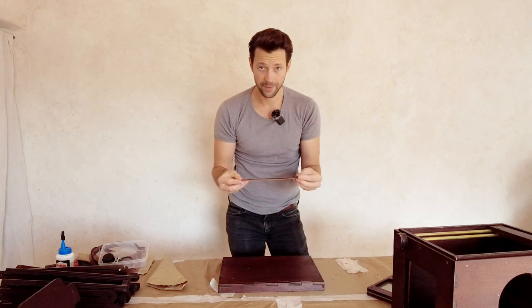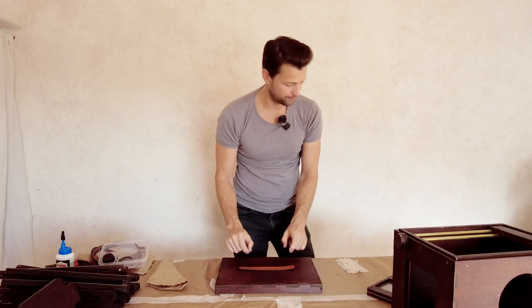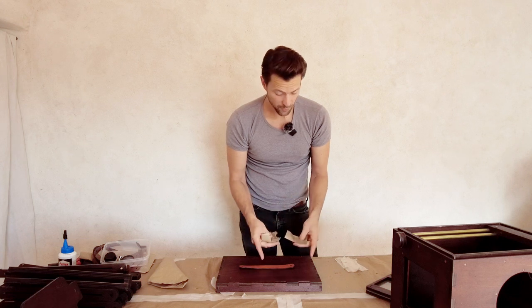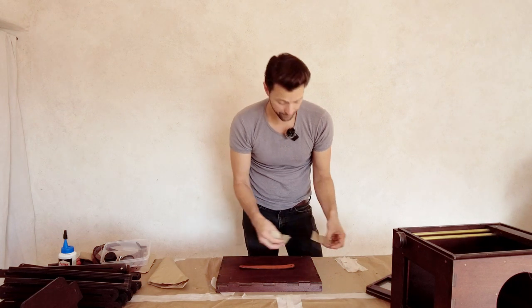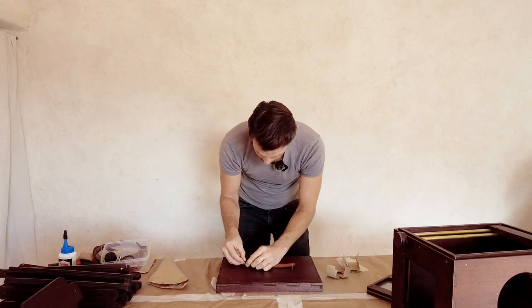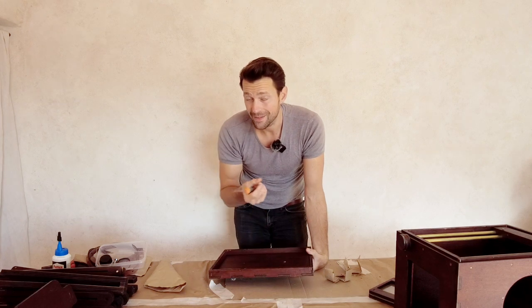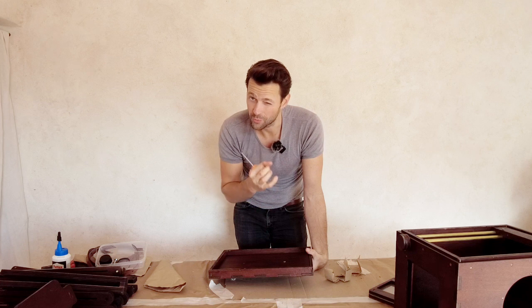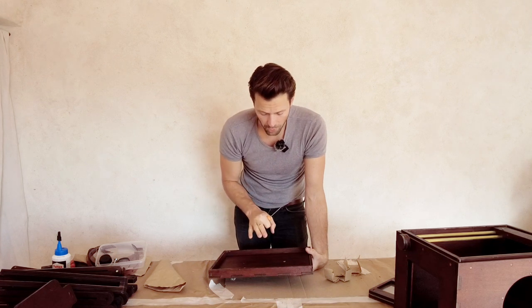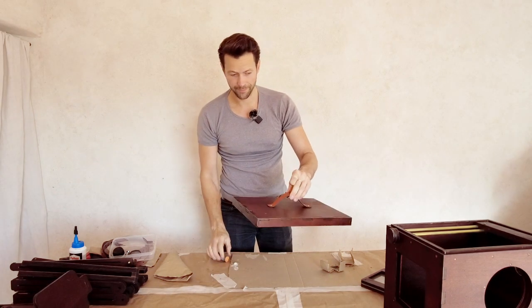We have a leather handle that goes on top, and two special screws that go in here. The smaller screws are provided in your separate bag. We use one to screw in on the bottom and this nicer one on the top. You could put a tiny bit of super glue inside the screw mechanism so the screw really holds, but I'm not going to do that — I think these screws are totally fine. Handle is on.